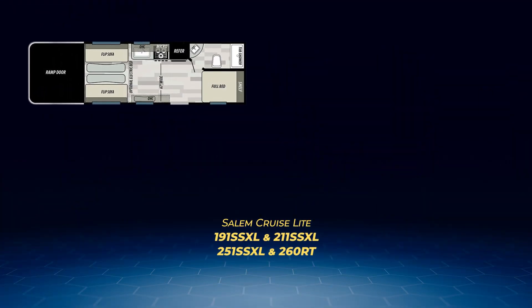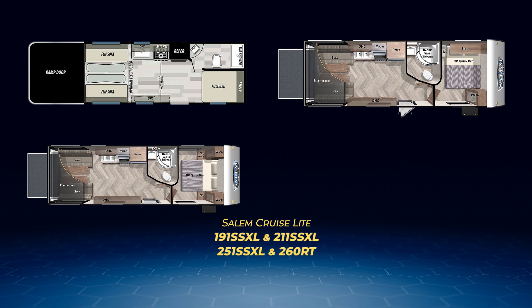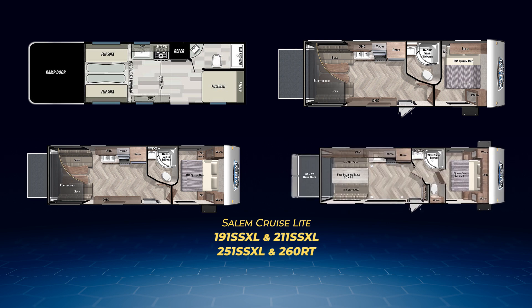Just when you thought I was done yammering, here comes the Salem Cruise Light line of toy haulers. All of them — the 191 SSXL, 211 SSXL, 251 SSXL, and the 260 RT — are available in the western part of the country. Each has no slide-outs and a garage space of at least 13 feet deep. They also all have a pair of flip-down sofas in the garage space and identical straight-line kitchen layouts on the off-camp side. The 191 SSXL splits the front wall with a bathroom and corner full-size bed, the 211 has a corner camp queen bed, and the 251 has a walk-around queen bed — both with large bathrooms with neo-angle showers.